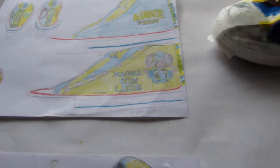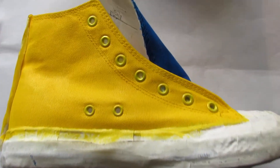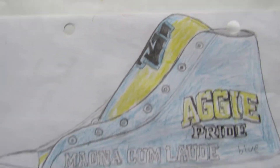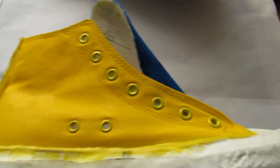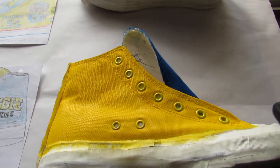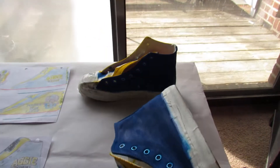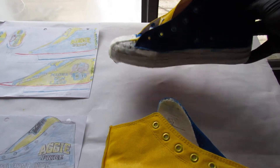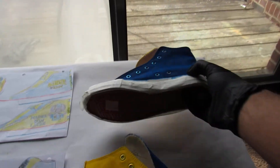Hey everybody, it's Just Genius here doing a sneak peek at the customs I'm working on. These are some rough drafts I sent the client to get the design to the shoe, so we know what's on the shoe beforehand — the color scheme, where the icon and imagery is going to go — even before the shoe is painted.